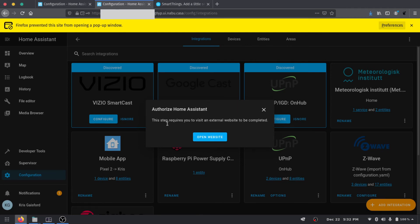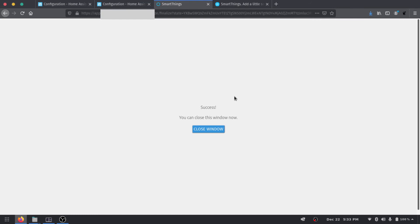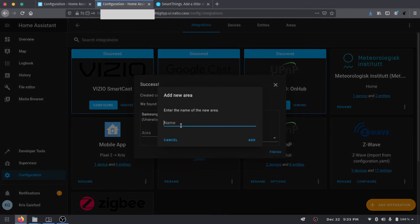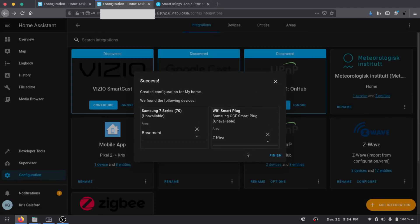It's going to want us to authorize Home Assistant, and Firefox is blocking that popup, so go to preferences and allow it. Home Assistant then asks if you want to let it see all your devices — hit Allow. It says the setup was completed and we can now see the Samsung 7 Series and the Wi-Fi smart plug. I don't have an office room yet so I'll create a new space called 'Office' for the plug, and add a new room called 'Basement' for the TV.